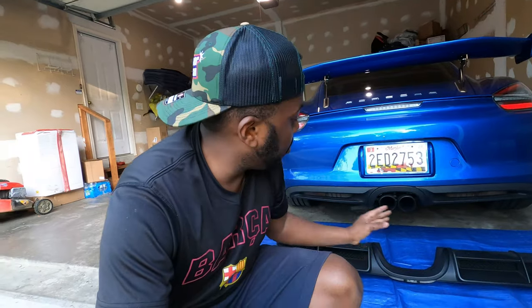Hello guys, welcome back to the channel, Theo here. On today's video, we are going to install the 981 GT4 diffuser right here into my Cayman S. Let's go and tackle that really quick.